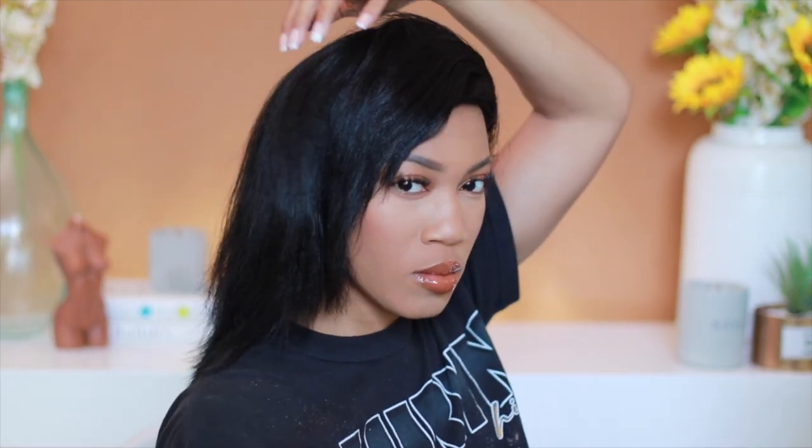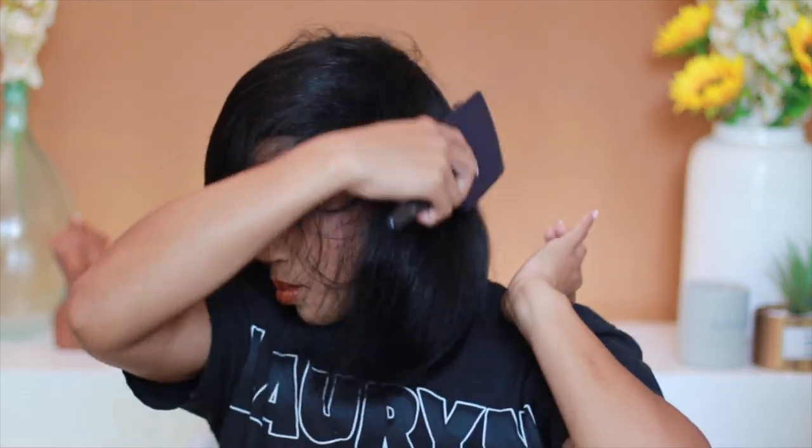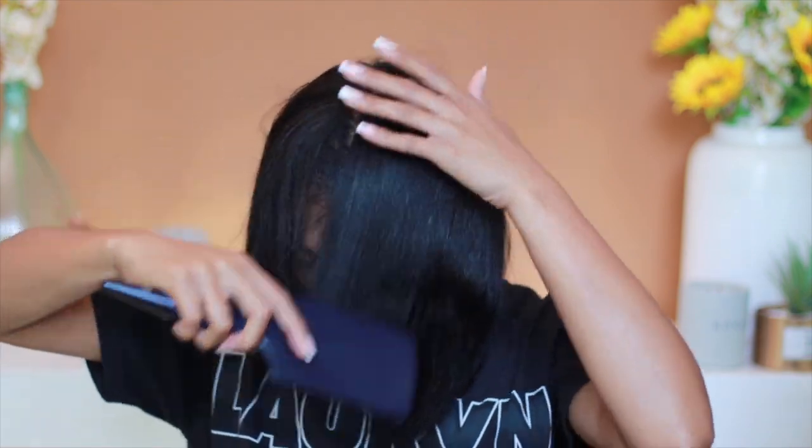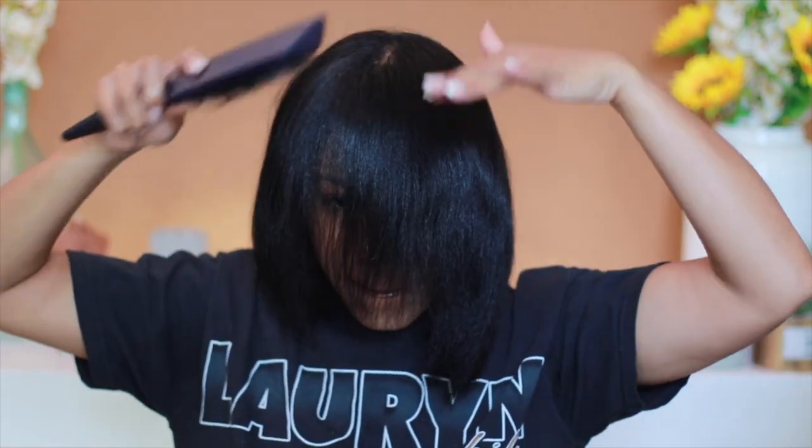If you guys have not already seen, I did post a reel of basically how I color my hair with semi-permanent color. My hair is naturally like a light brown and now it's jet black.